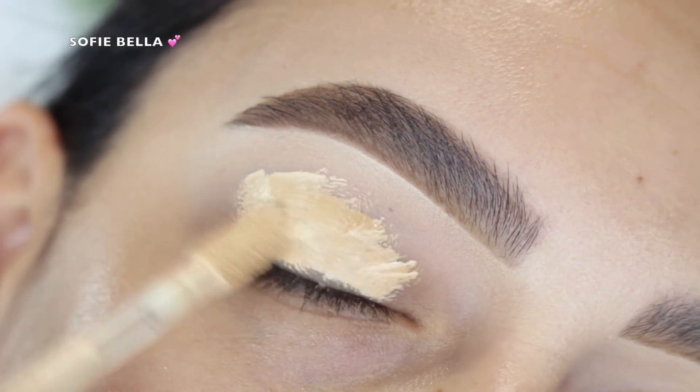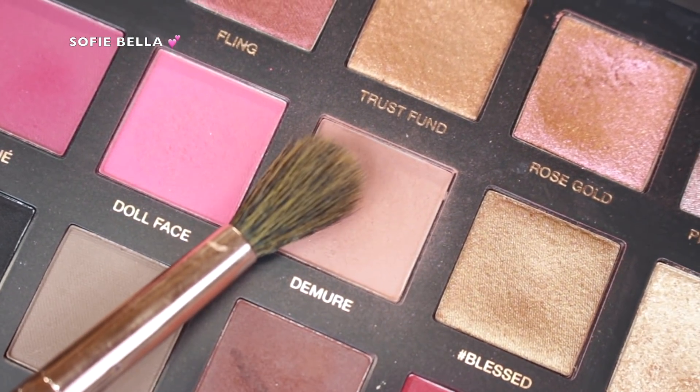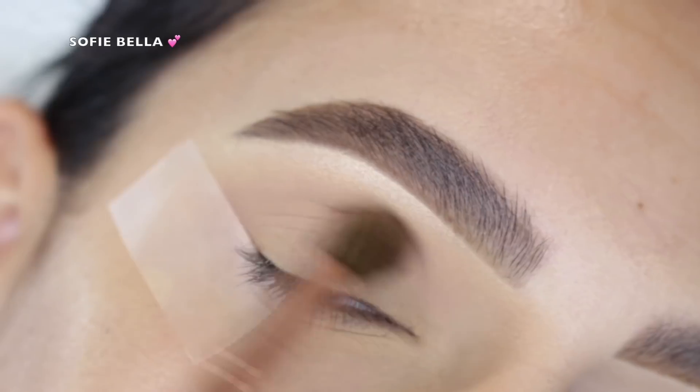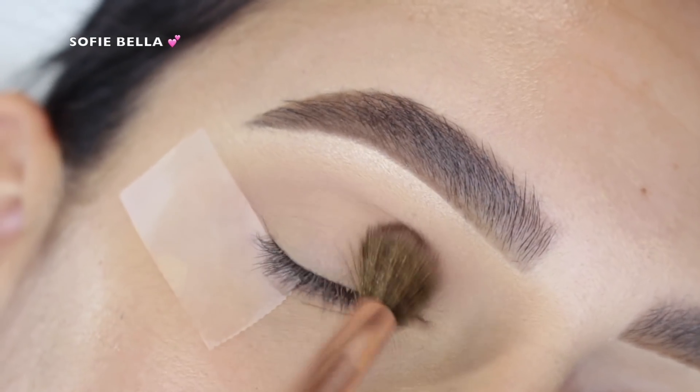The first eyeshadow I went in with is the shade Demure, which is a really neutral light brown shade. I just used that as a transition shade, putting it in the crease using a big fluffy brush. You don't have to be too precise because this is just going to be the background shade.